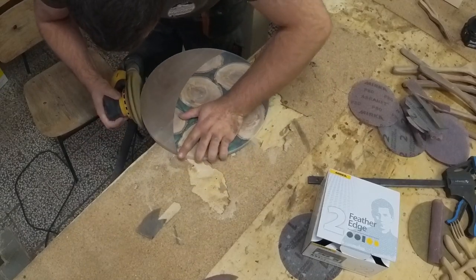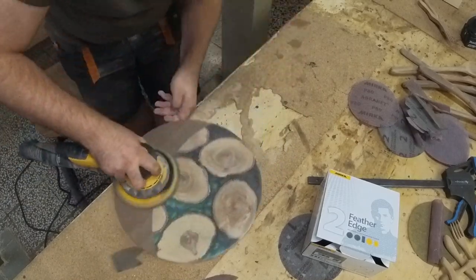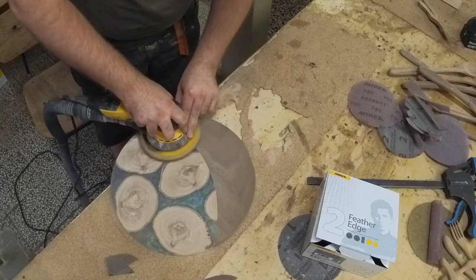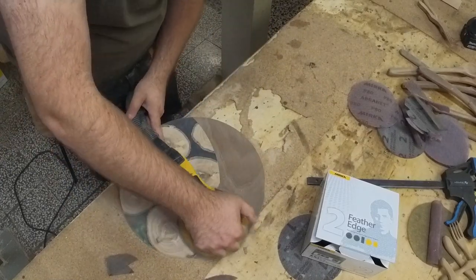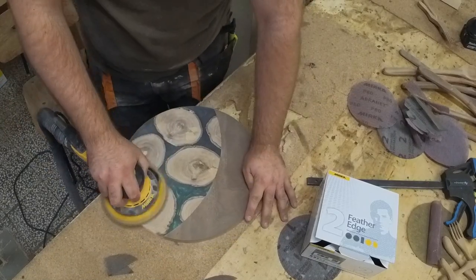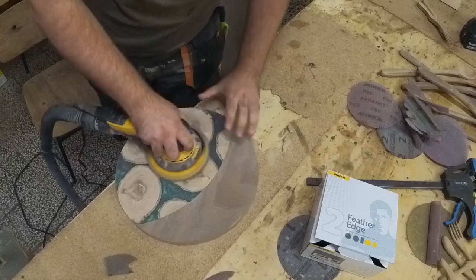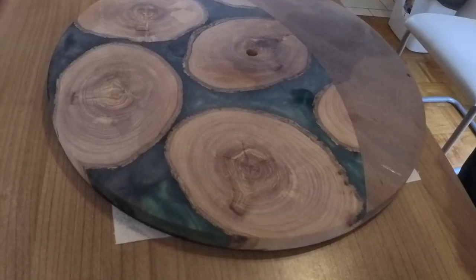After 1000-grit sandpaper the scratches won't be visible anymore. But if you want a shine then you must go to wet sanding. After wet sanding comes polishing. So after all that you have a lot of work to do.